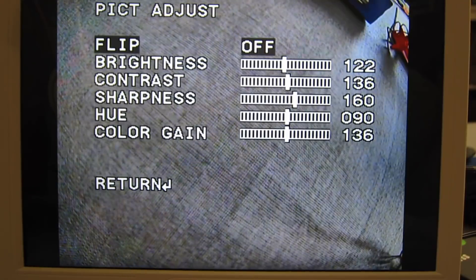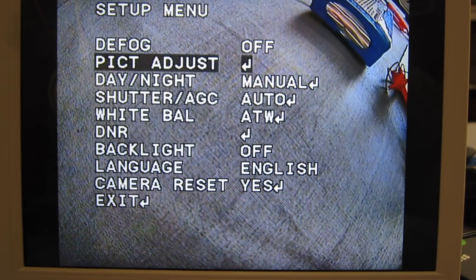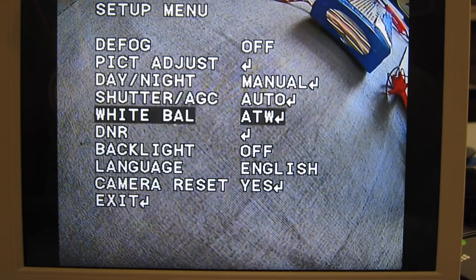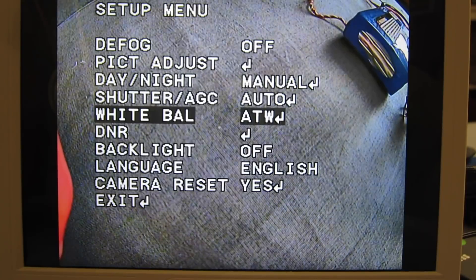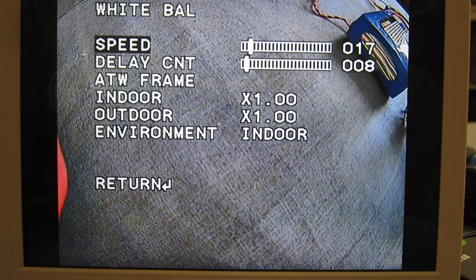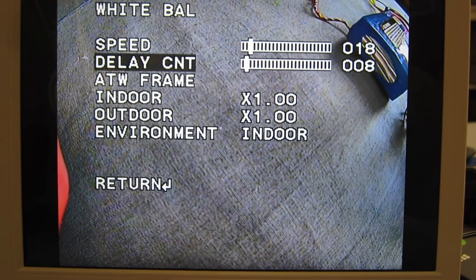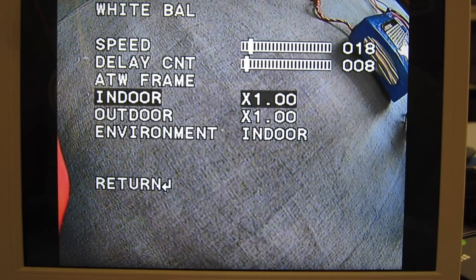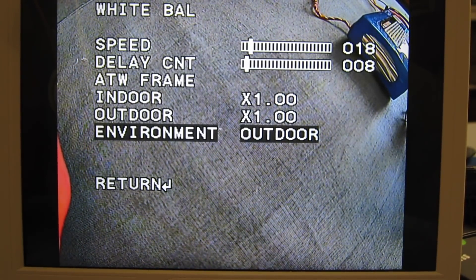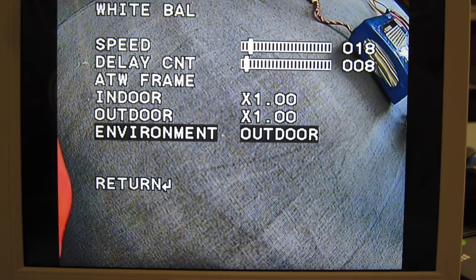Picture adjust — we can change the brightness, sharpness, hue, day-night, shutter, white balance. With white balance we have lots of choices: we can adjust the speed, delay CNT — delay count probably — indoor, outdoor, and choose different environments. Outdoor, auto, indoor, outdoor — I think I'll stick it on outdoor.